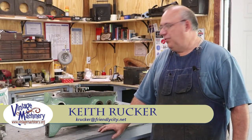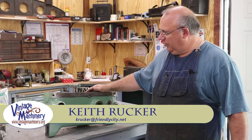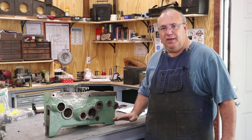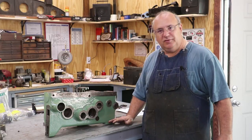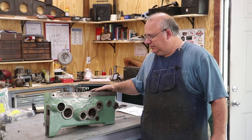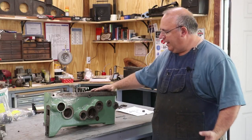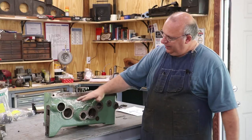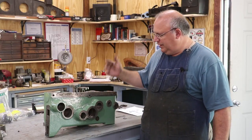Hello, Keith Rucker at VintageMachinery.org. We're back on the Monarch 16-inch lathe restoration. We took this whole apron apart in a previous episode, and in this edition we're going to put it all back together. Just to bring you up to date on what's happened in between — we got this casting all cleaned up, went ahead and got it painted. We did that off camera.